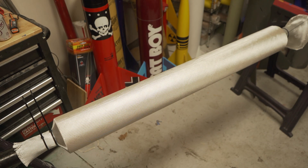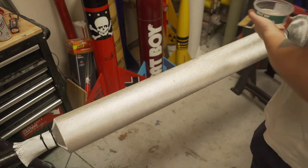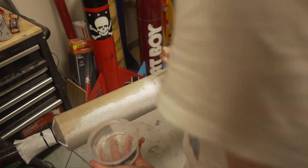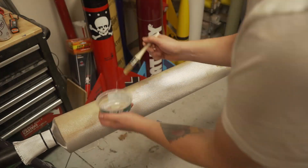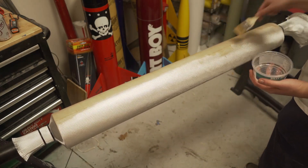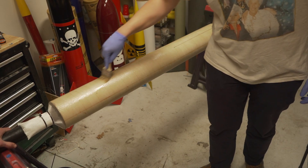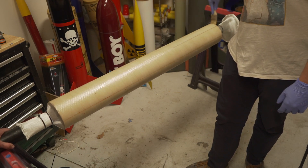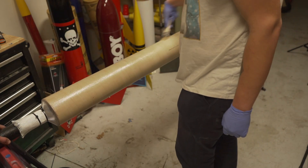So now it's on there nice and tight — we're just going to mix up some West Systems and start wetting this out. We've got it all wetted out. There are some spots where the epoxy is kind of pooling up, so I'm just going to make sure it's all even.